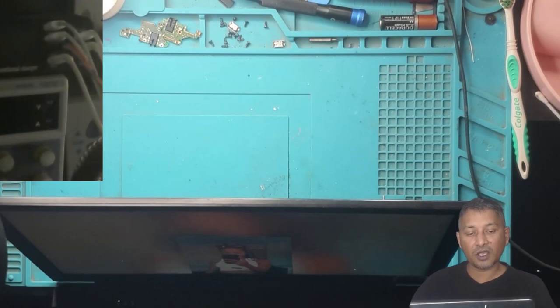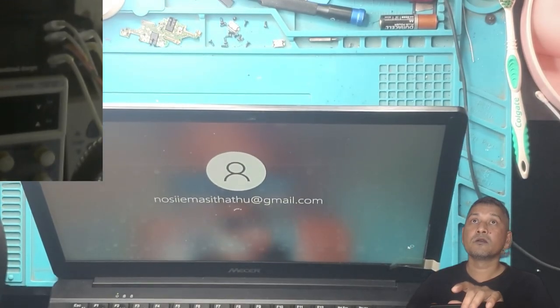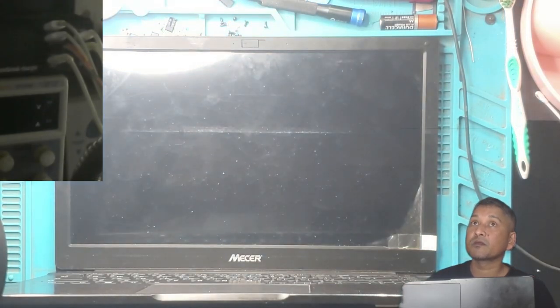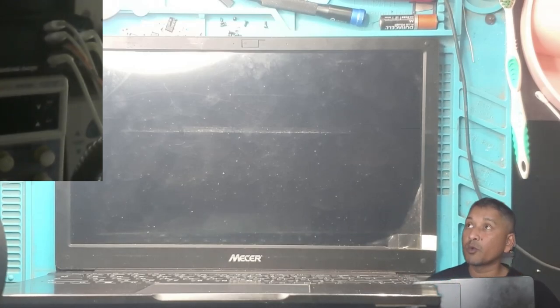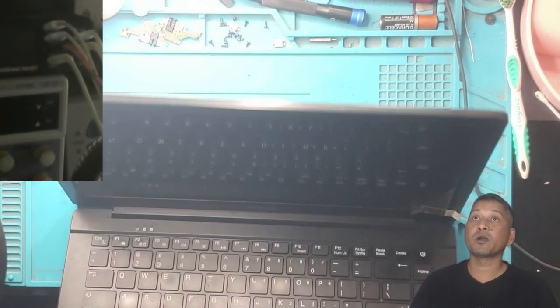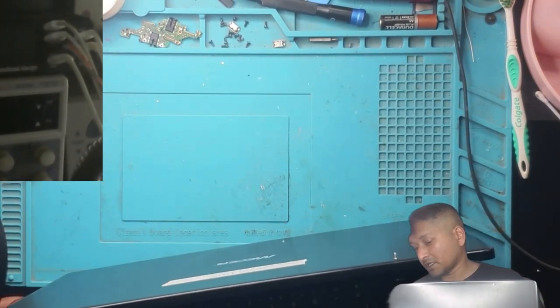After a day or two I can contact the customer to come and collect the laptop. Let's have a look — even when I was trying to plug in the charger, the laptop was coming on itself. Let's see — I just shut it down. Can you guys see? There's no power light, means the laptop is off. Let's put the charger in and see what happens.